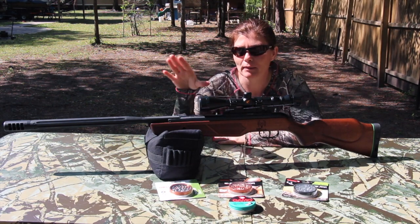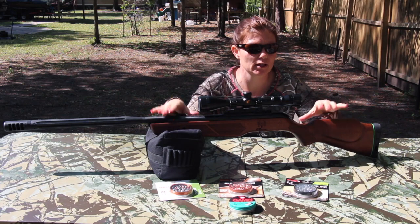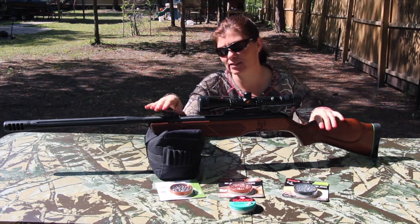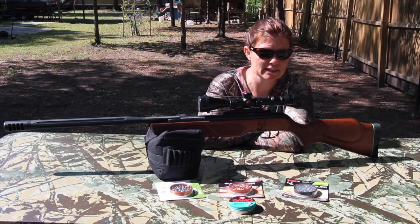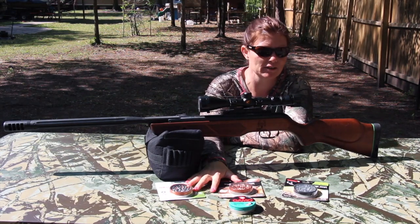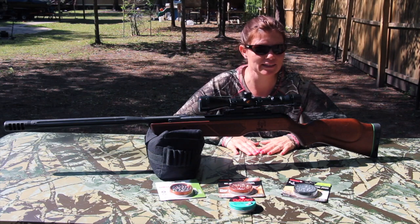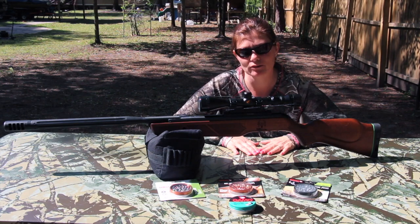Hey y'all, I'm Erica and Angie. I've got my Gammo Bone Collector Hunter .22 cal. I've sighted it in, so now I'm going to check it out and see which other pellet it likes. I have a few other Gammo pellets out here. Let's see what the Bone Collector Hunter's favorite pellet is, and also check out the homemade reactor targets.